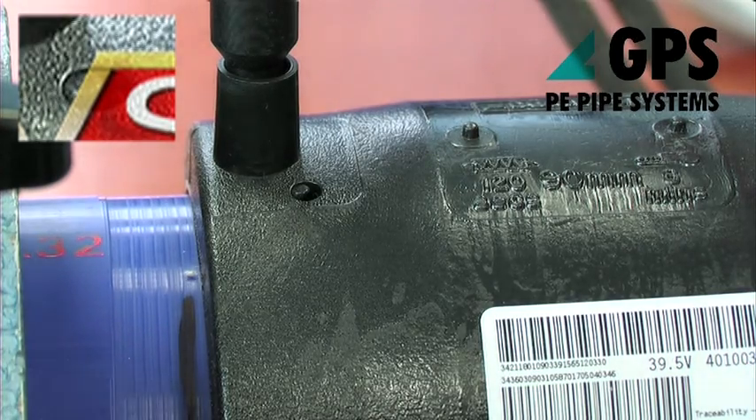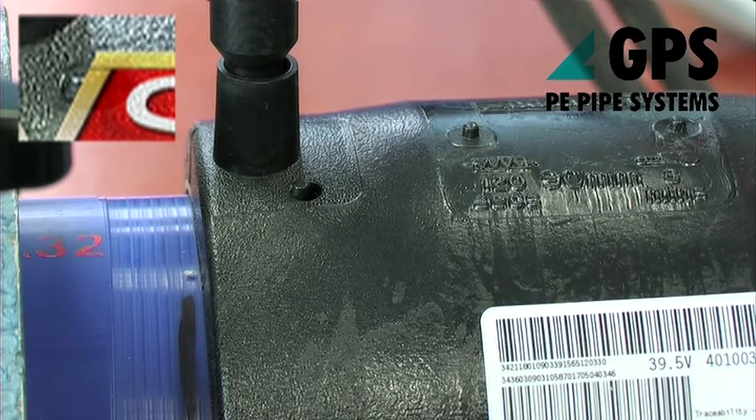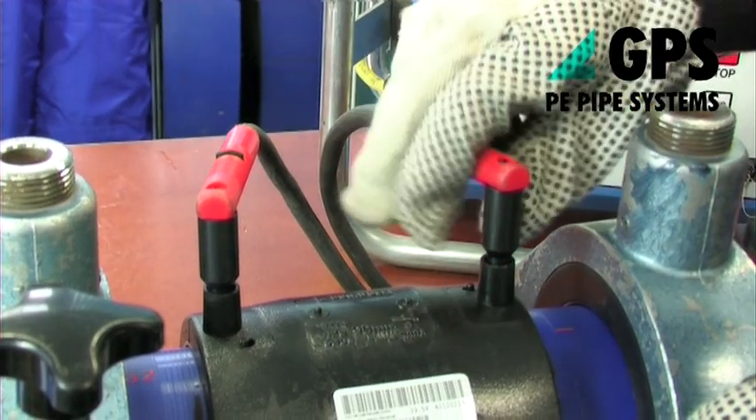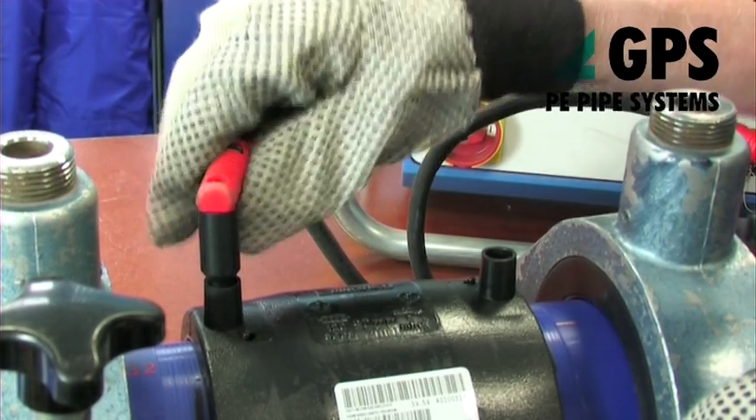If the fitting has melt indicators, check that they have risen. The joint must be left in the clamps for the cooling time specified on the fitting, although the terminal leads may be removed carefully without disturbing the joint.